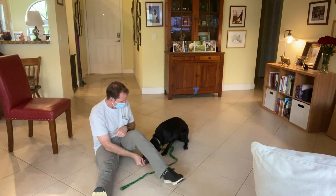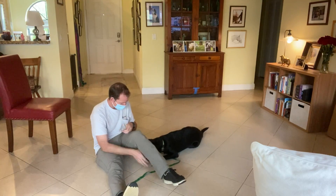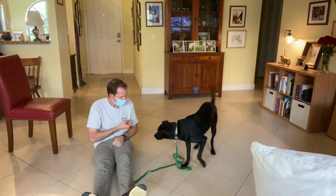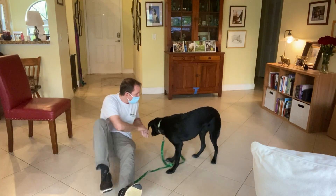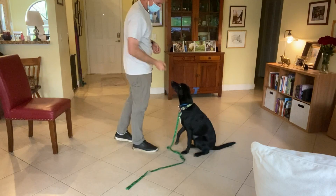Then we moved on to this — just under one leg. Good. And now we've moved on to where if I ask her to sit, she sits.